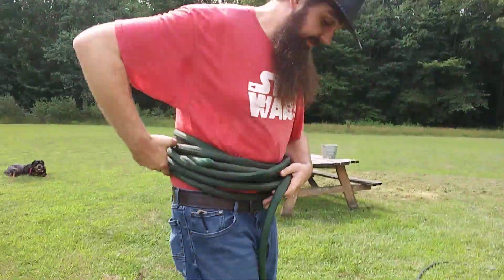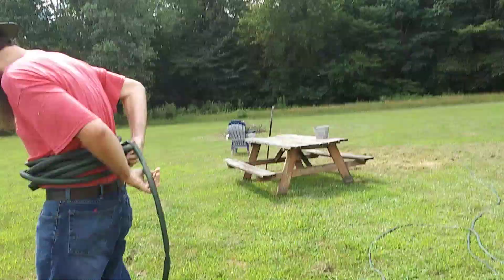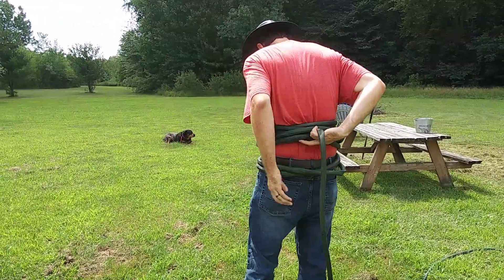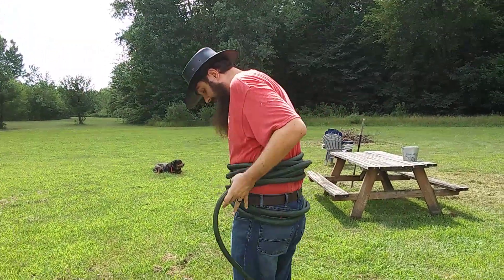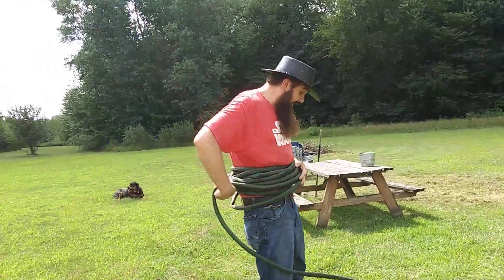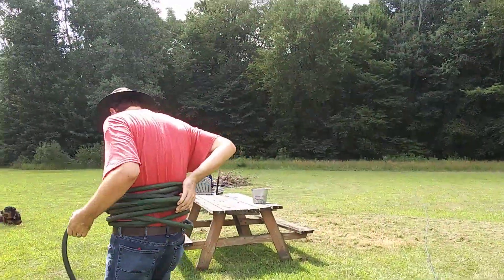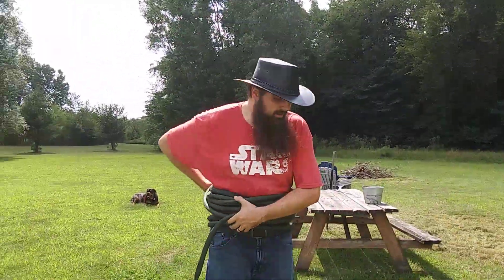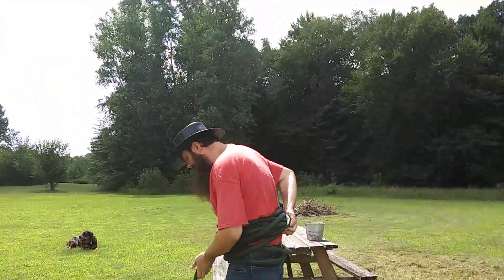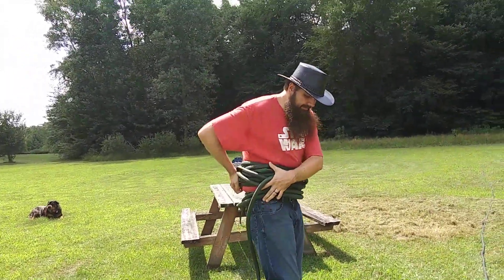This is getting all tangled up here. We're getting ahead of ourselves and I'm getting real dizzy. But you know what, you got to do what you got to do. All these stores require masks and such. I don't want to wear no mask, so I ain't going to go buy a hose reel or nothing. I'm just going to wrap myself right up. I'll show them on the mask.